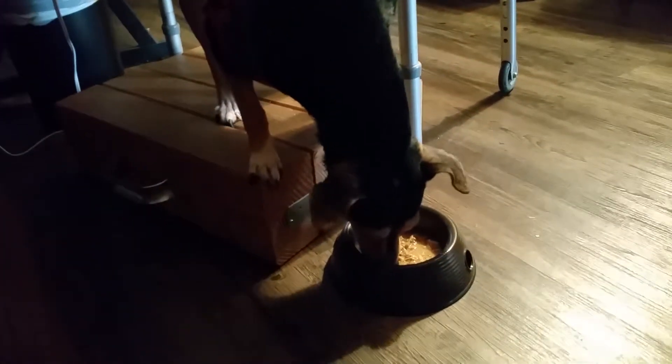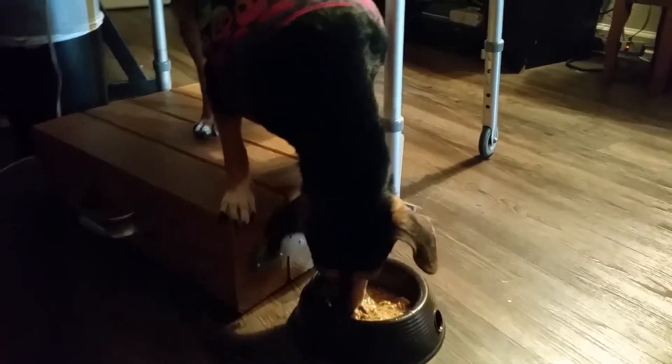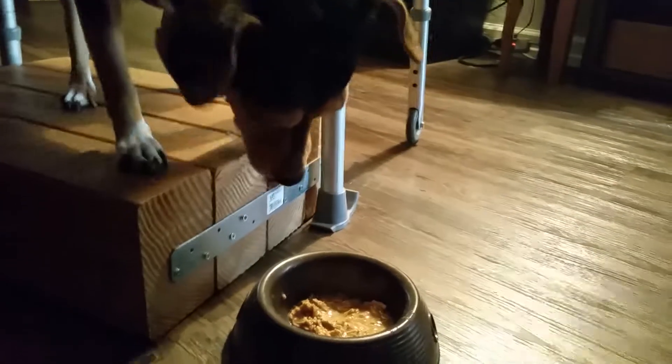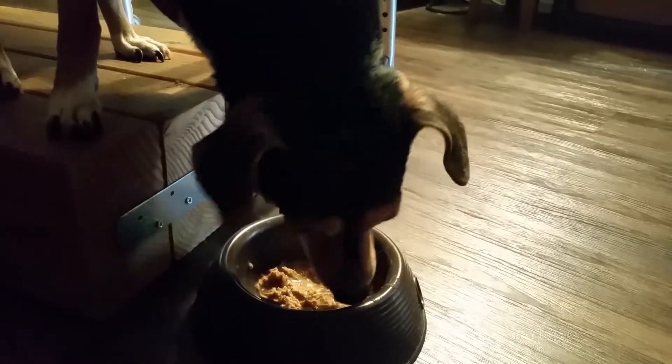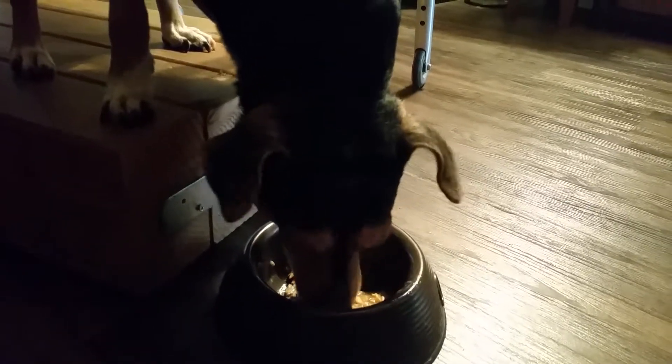You can see him getting all excited. Here you go — let the countdown begin! One, two... go buddy! He took a break to bark at somebody. I think he likes it. New flavor!